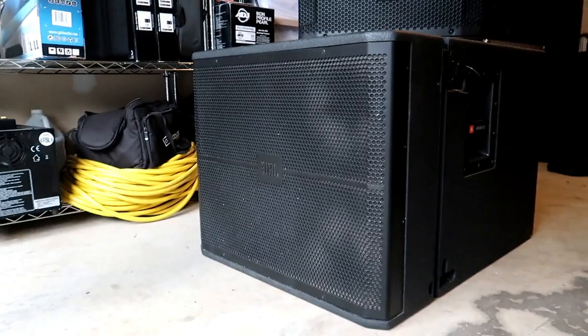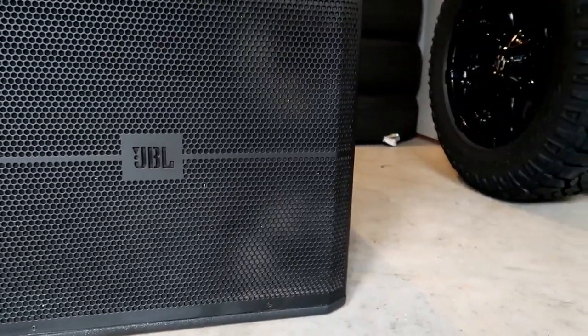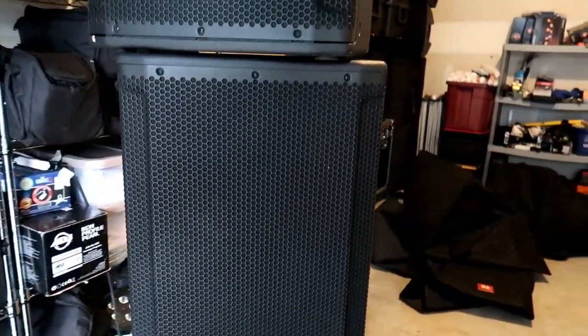Let's talk about whether the tops and subs met my expectations. Starting with the tops — the JBL SRX 815 P's — these things absolutely met all my expectations and actually blew away some of them. In terms of sound, compared to my JBL PRX 712s, the EONs, and even the famous QSC K12 and K12.2, these things are a night and day difference when it comes to sound quality and output. These are beyond the QSC K12, beyond the PRX — the sound is literally night and day if you run them A to B.